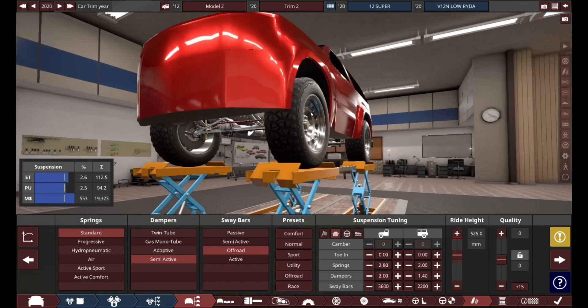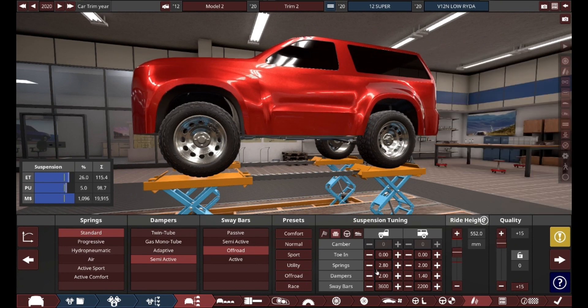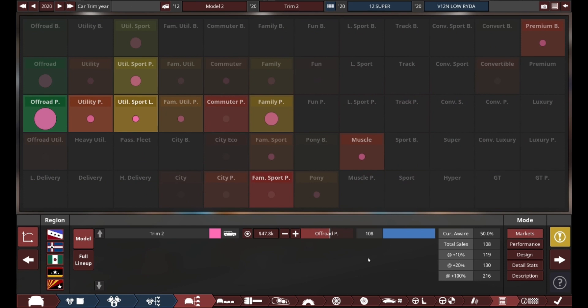For reference, that is more ground clearance than pretty much any car currently on the market. The G-Wagon 6x6 — I don't even think that thing had that much ground clearance, and that thing could technically drive over a goat without running it over. There was an actual test for that. It's a very good demonstration of portal axles, which this game does not have.